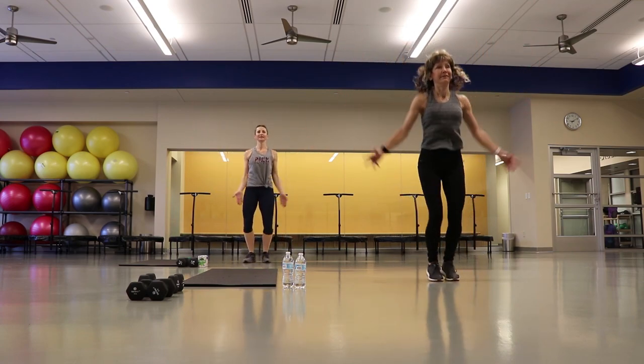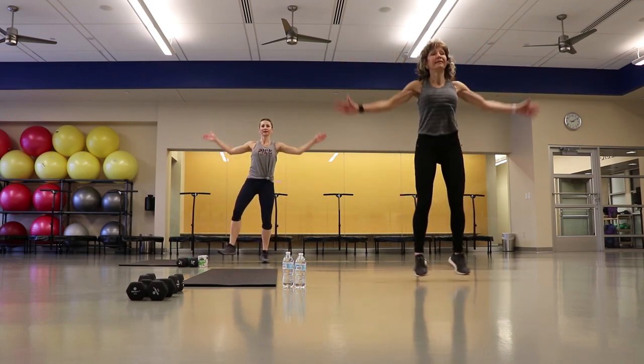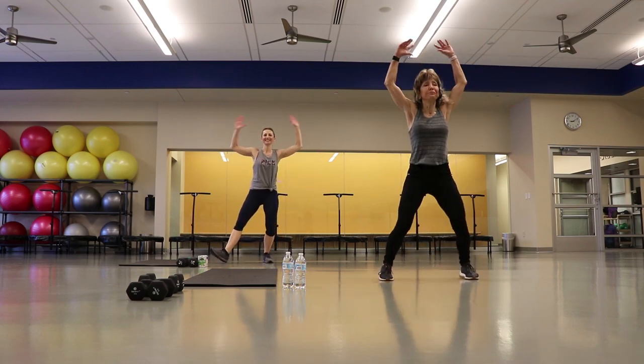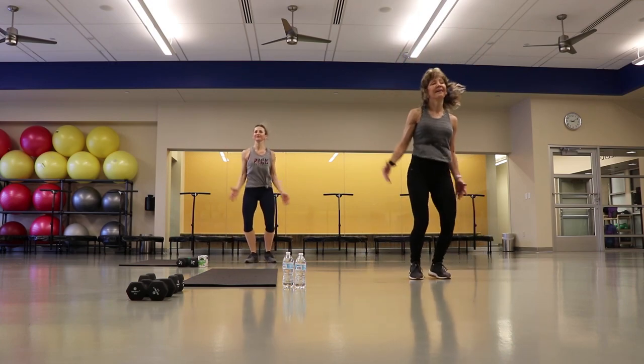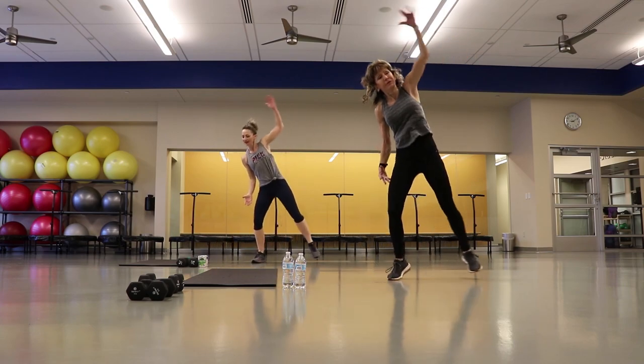We're going to go 10 more right here. 5 more, and done. We're going to take it into a reach — over, over. Stretch in and out. Feel those obliques.